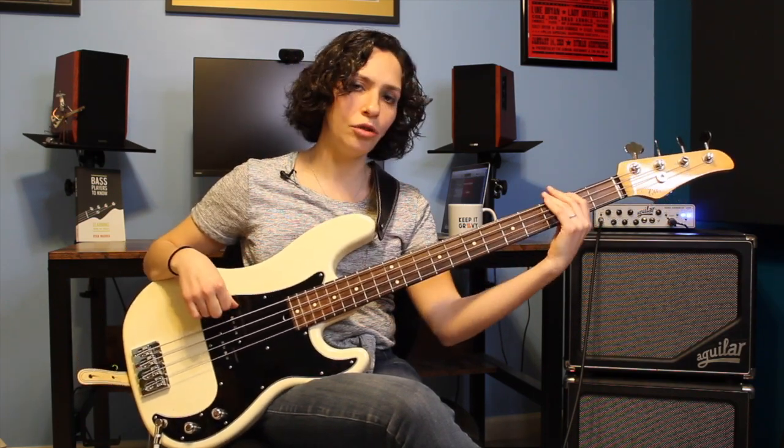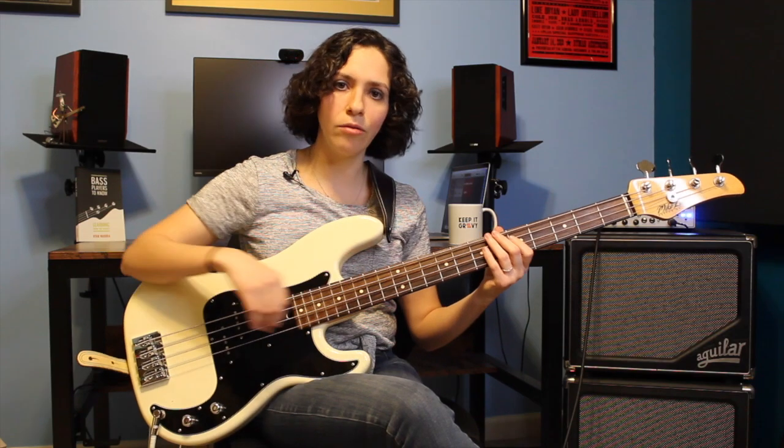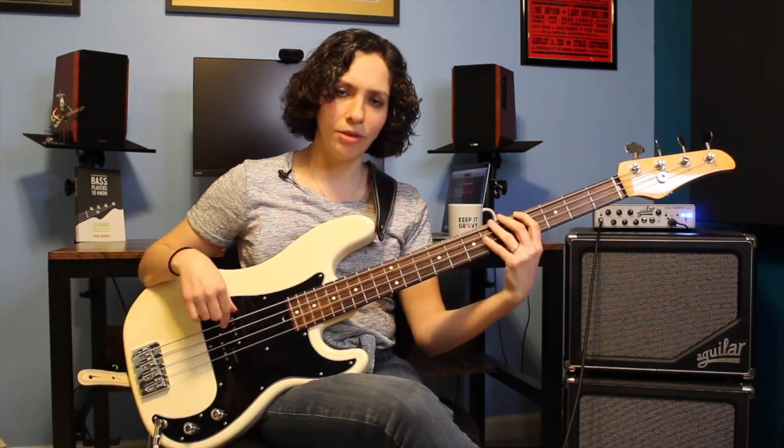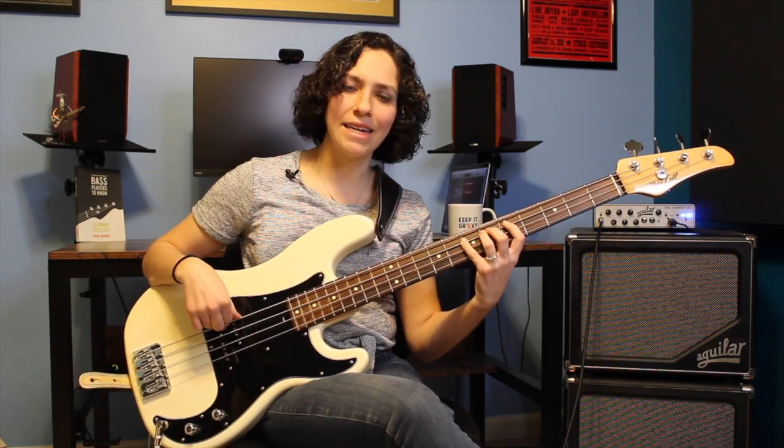I'm also going to think about this in terms of scale degrees: 1, 2, 3, 4, 5, 6, 7, 8. As I go through this, if I talk in numbers, just know that all of those numbers are associated with the note in the scale - meaning E is the 1, F-sharp is the 2, G-sharp is the 3, A is 4, B is 5, C-sharp is 6, D-sharp is 7, and then we land back at E, the 8.